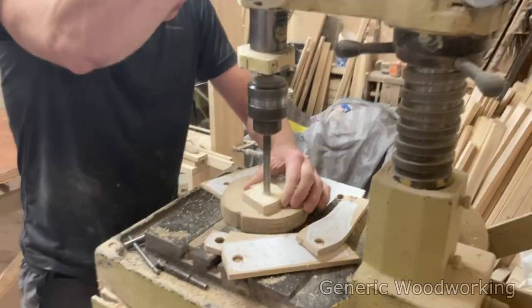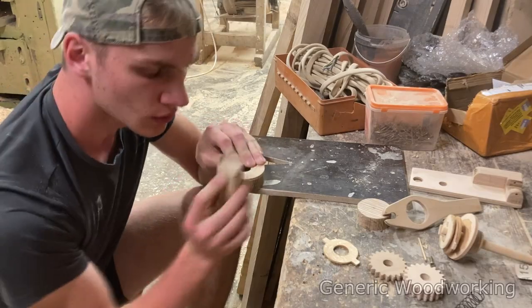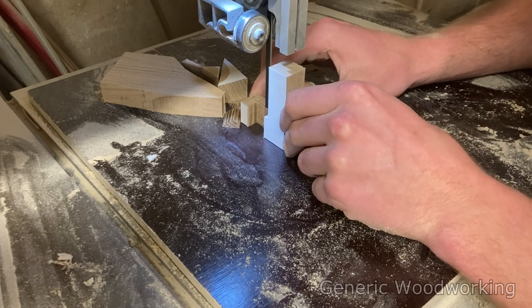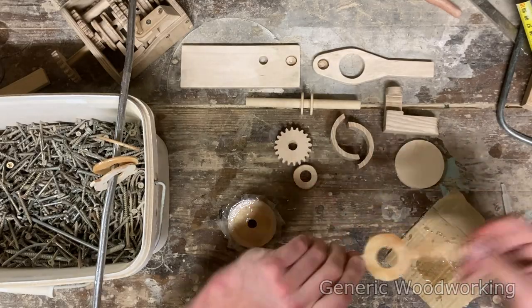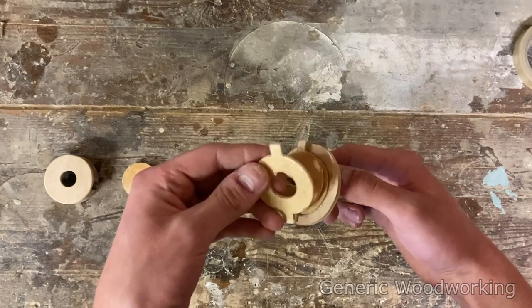You probably know the drill by now. Let's get the boring parts like cutting, sanding, and so on out of the way. Just keep in mind that while I have to sit through hours of this repetitive work, you only have to watch a 20-second montage. Instead of using rubber for friction like in my last clutch, I decided to go with epoxy, which turned out to work really well.